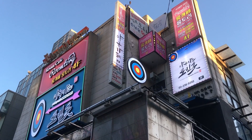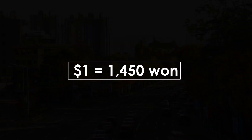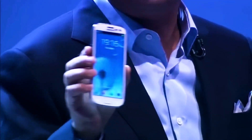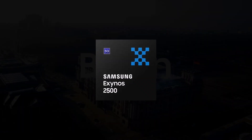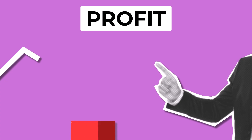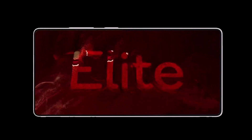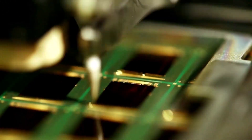Regarding a potential price hike in Korea: due to ongoing political instability, the dollar exchange rate has risen above 1,451 won, which could lead to a price increase for the S25 series in Samsung's home country. Additionally, the cancellation of the Exynos 2500 chipset is expected to impact Samsung's profits, as all models will likely be powered by the Snapdragon 8 Elite, which is manufactured using TSMC's expensive 3nm process node.